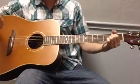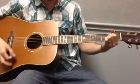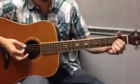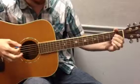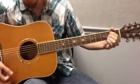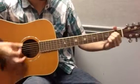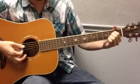Wild Thing, I think I love you. But I wanna know for sure. So all I'm doing is getting an A chord ready — I have it in the air ready. I play all the strings open, and then I play all the strings with an A chord, and I do that twice, really fast.